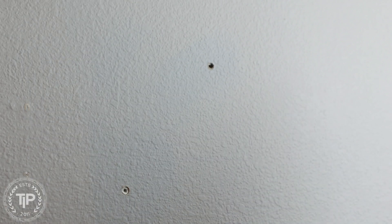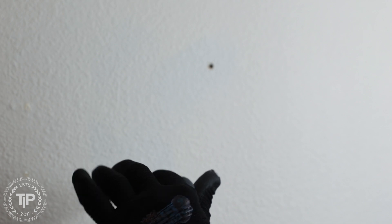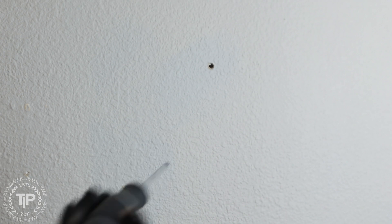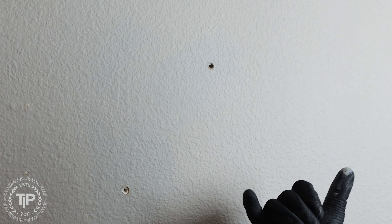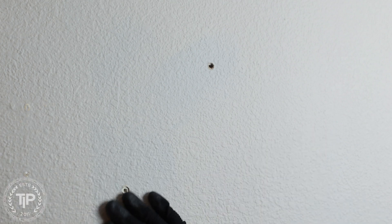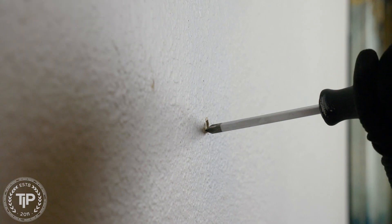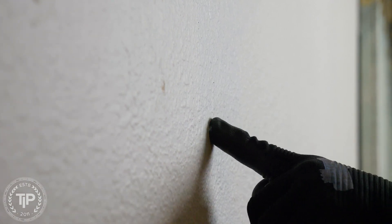Somebody filled a hole right there, but for the wall anchors — you can see there's a wall anchor — sometimes you can get a screwdriver in there and unscrew them, and sometimes they're just the press-in ones. I'll take a Phillips head screwdriver and punch them in. If you punch them into the wall you can fill it up, or you can hammer them in — but that will leave a bigger indentation. The back of a five-in-one tool or a hammer works too.